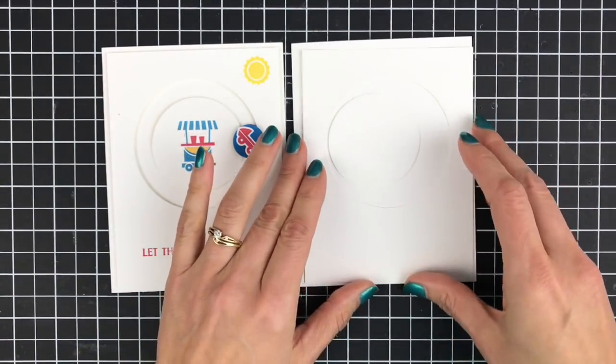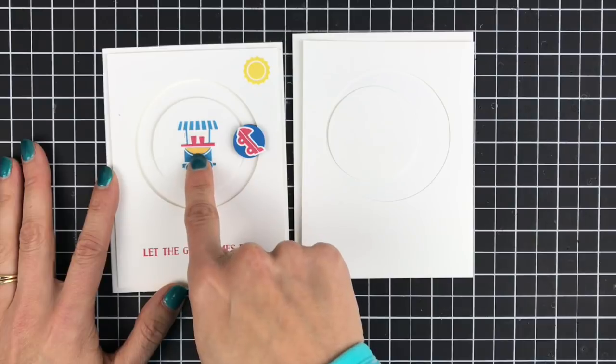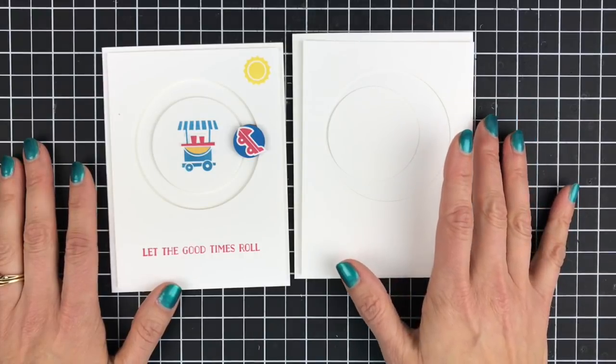At this point you would want to do all of your stamping. So this is when I would stamp the sun up in the corner, when I would stamp this little drink cart in the middle, and the 'let the good times roll' down on the bottom. You want to do all your stamping at this point.